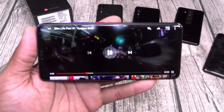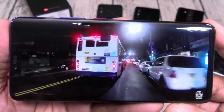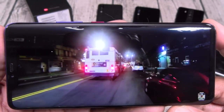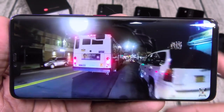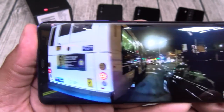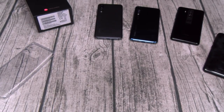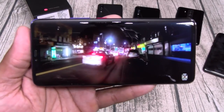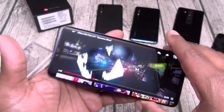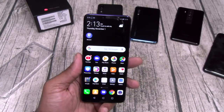Let me pull in some music real quick — let's take it over to Bike Life. Listen to these speakers. Cover up the bottom and you still hear the music from the top. Now I will say the iPhone speakers are probably louder, and so are the Pixel's, but these ain't no slouch.